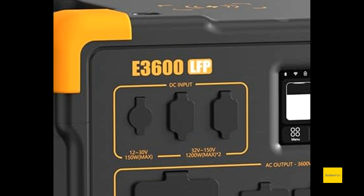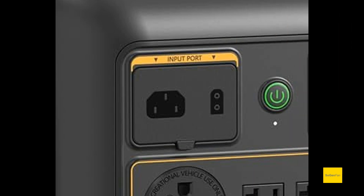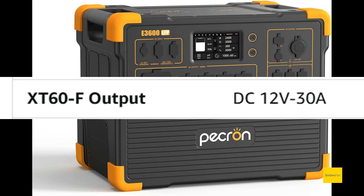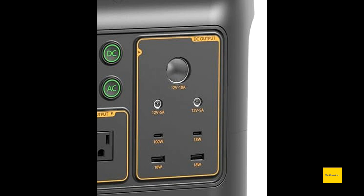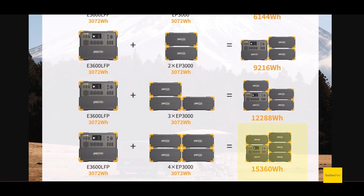The 3600 actually has three inputs — two high voltage inputs and a low voltage input — whereas this new model has only got one input. And then outlets: 16 versus 13. A couple of those are DC outlets including a 30-amp DC high power DC output. You don't get that on this new model — all you get is 10 amps.